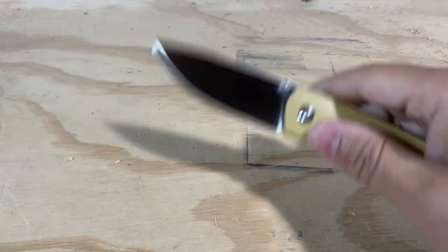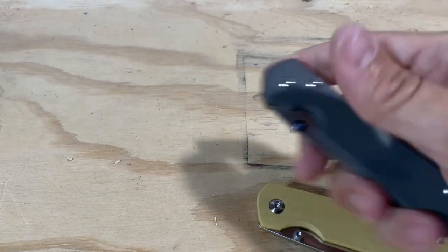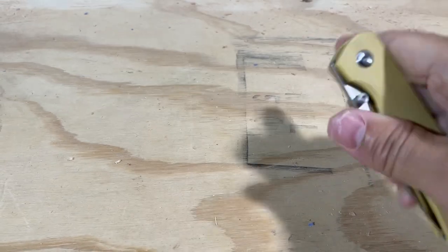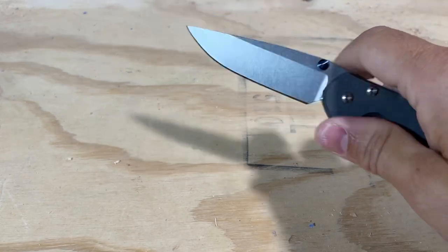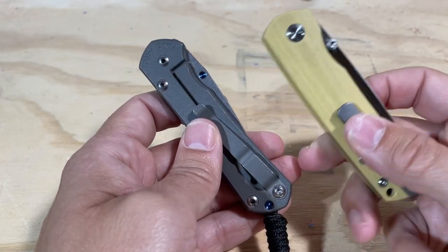First of all, the action on this knife is not bad, but it's not good either — it's just okay. It rides on phosphor bronze washers, the same as the Sebenza, but it does not have that nudge-the-stud bump-out feel. You really have to make a concerted wrist and thumb flick to get it out. On the Sebenza, you can hit it to a certain point and it'll pop out. That balance is difficult to achieve and requires really good machining and tuning on the detent. The deployment is better on the Sebenza than on the Old Guard.